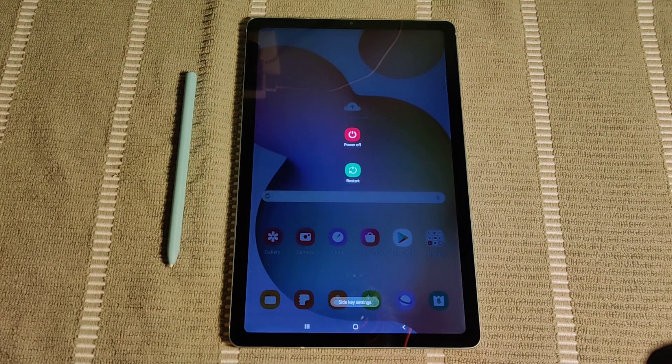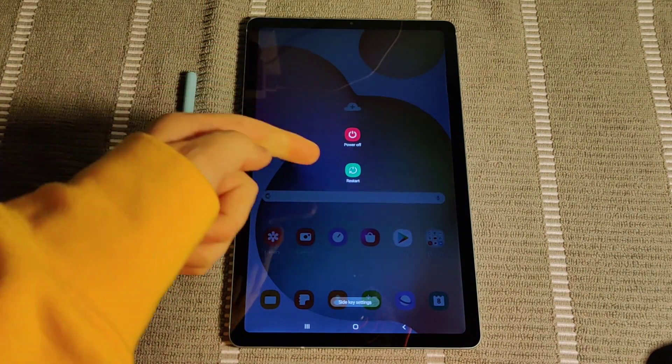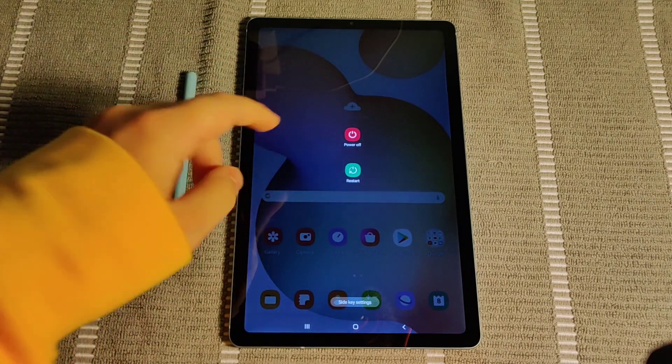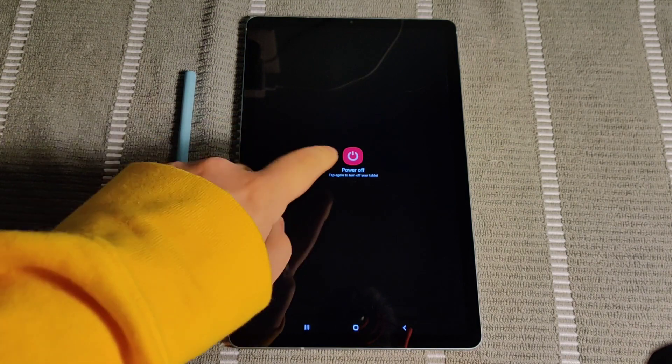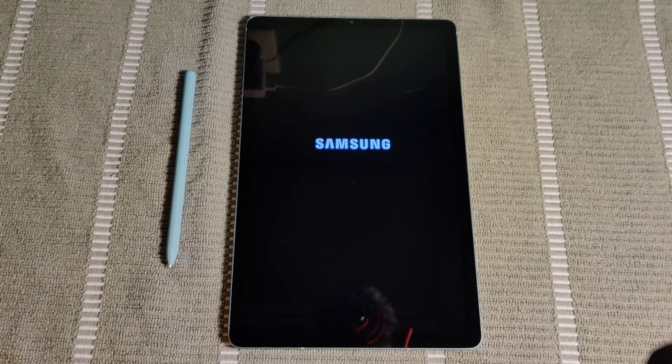And then you have the option here to either power off or restart your tablet. So for this one we're going to power it off. And then it says to tap again to turn off your tablet, so we're going to tap it one more time and then it's officially going to power off.